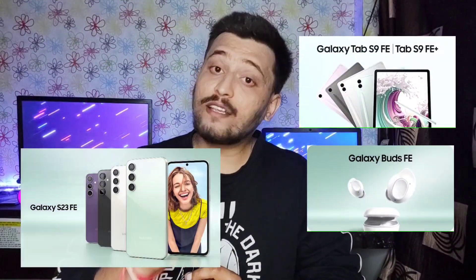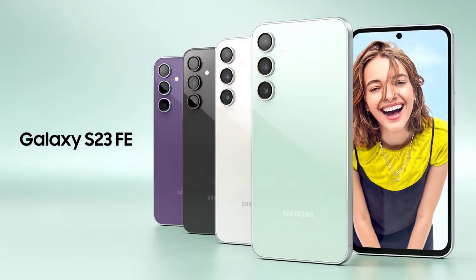Samsung has the Tab S9 FE, Buds FE, and with that the Samsung S23 Fan Edition has been launched globally. In this video, we will talk about the Samsung S23 Fan Edition — its details, pricing, specifications, and design.